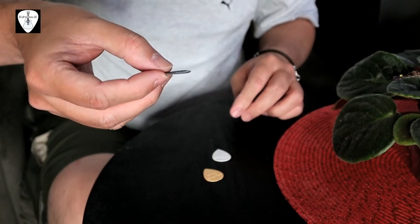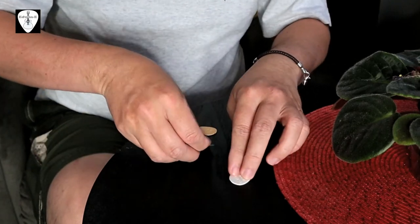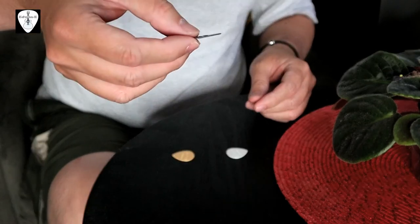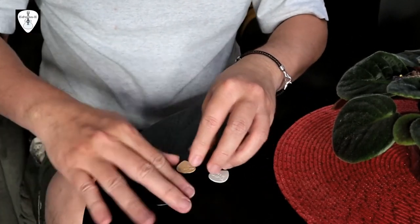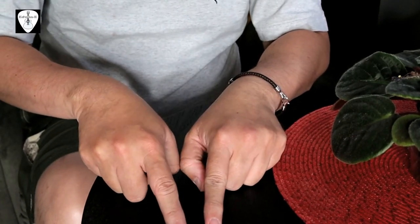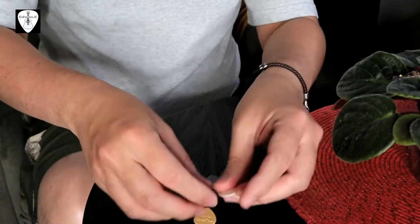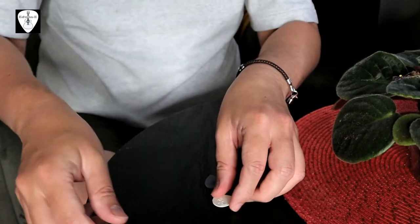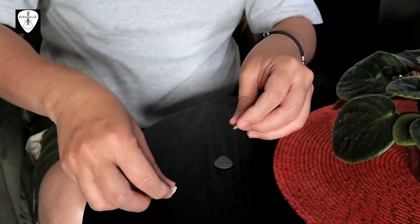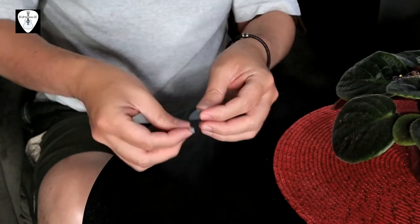Then the gray, then the cream again. So you can hear the sound difference between the three. I think the white and the cream are a little bit similar, but the gray is completely different. If you listen closely, the white is brighter.